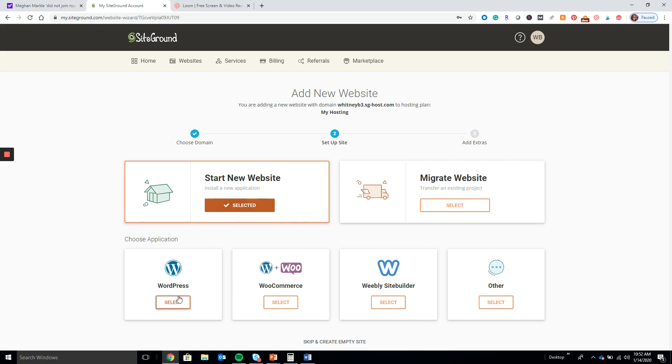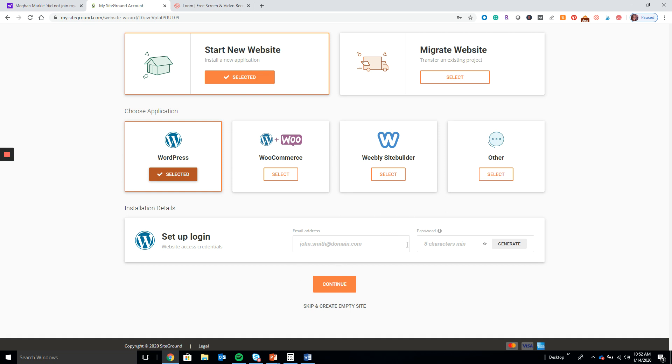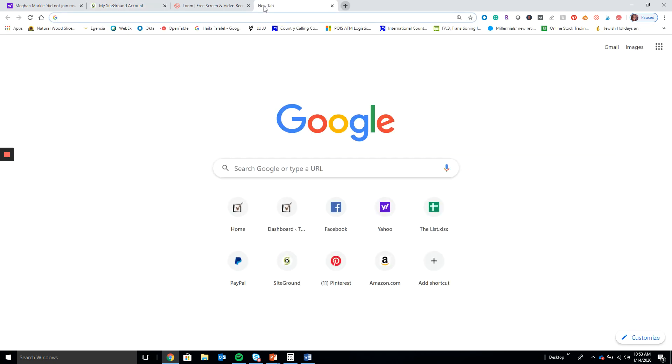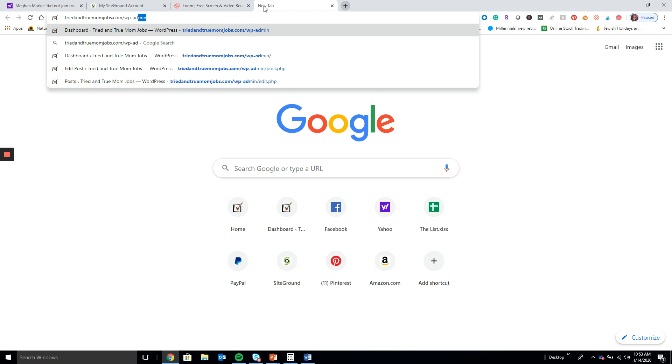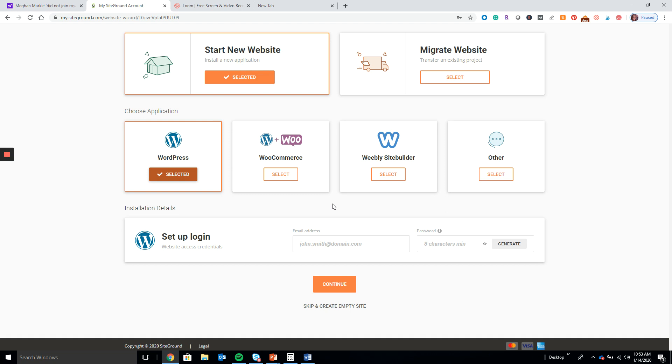Then go to Start a New Website and select WordPress. This is where you can create your WordPress login to access your website once everything gets installed. When I talk about accessing your site, you put in your domain name and then do a backslash WP-admin — that's how you get to your WordPress admin panel. So after your site is signed up, you put in your domain name followed by /wp-admin.